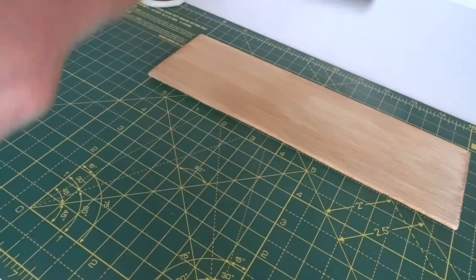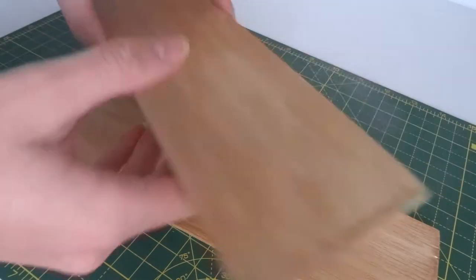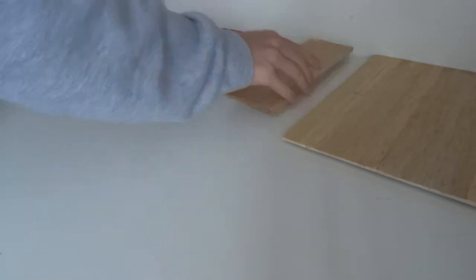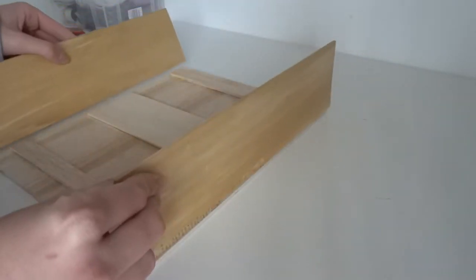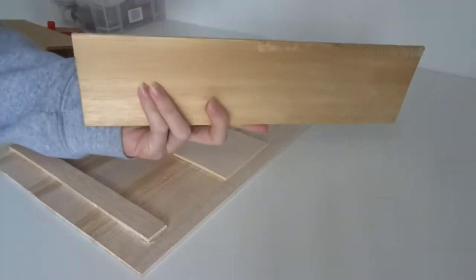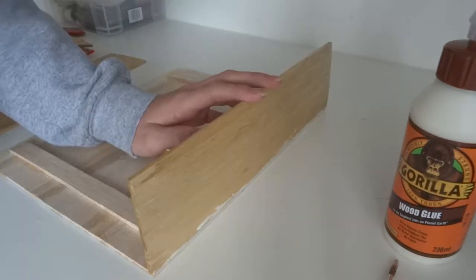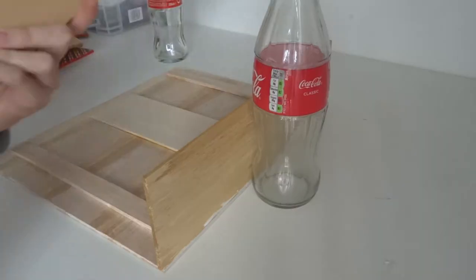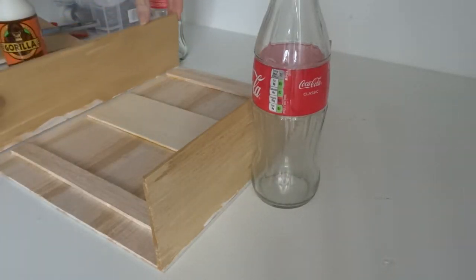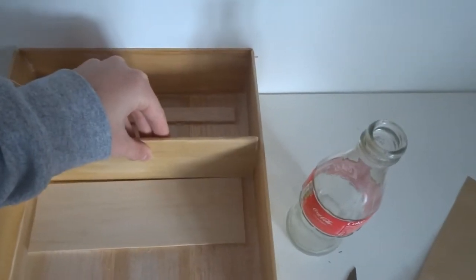I then took the top and bottom piece of the headboard and just cut out this little knot. I then took the two side pieces and glued them to the back of the headboard, using Coke bottles to keep it all in place. Once that had dried, I took the top and middle piece and just stuck those in as well.